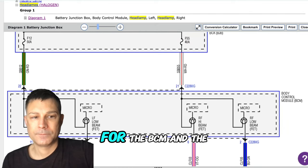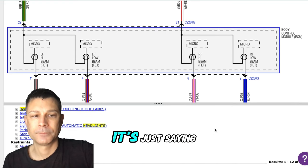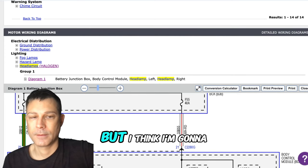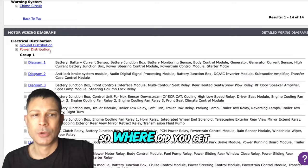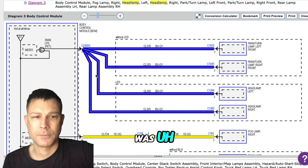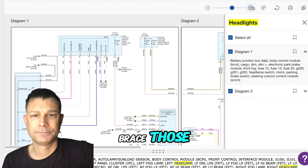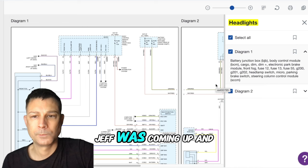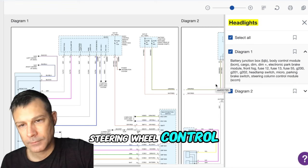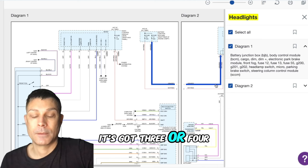I am getting a code for the BCM and the ECM. And it does mention something about lights. I had a check engine light come on and I was having trouble with the camshaft position sensors — replaced those. But another code that was coming up said ECM and BCM and steering wheel control module, and it's got three or four more codes on there.